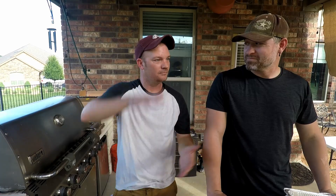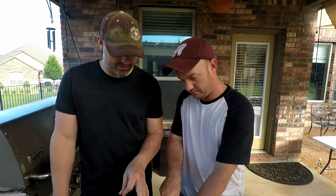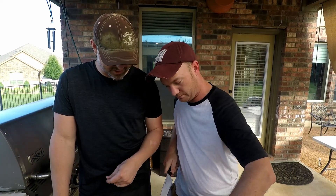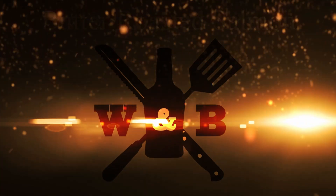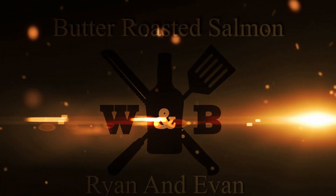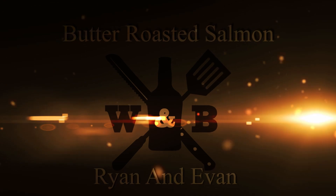I'm gonna show you a trick on how you know when your salmon is getting perfectly done and the point you're about to overcook it, so you know when to take it off. This is where it gets sketchy. Welcome to Whiskey and Barbecue — I'm Ryan, that's Evan.